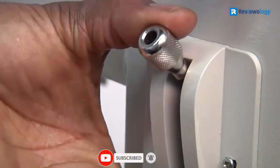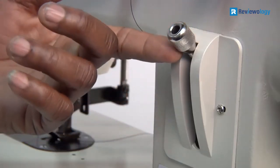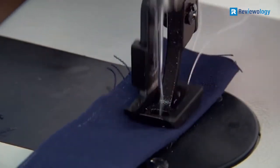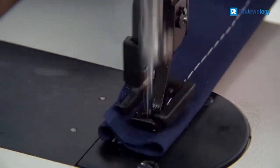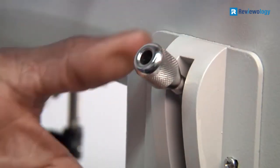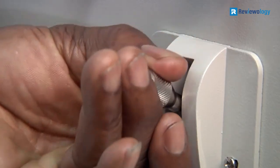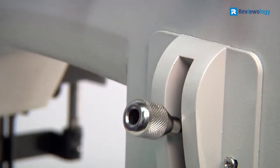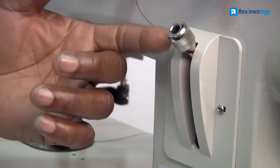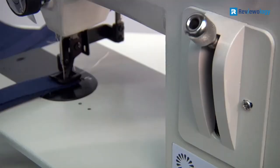The machine features top and bottom feeding, making each stitch accurate and secure. The unit comes with a built-in speed reducer as well. These features make it easy for the needle to penetrate the fabric and provide incredible stitching accuracy. The base is solid, and the all-metal construction makes it a durable and reliable investment. If you are interested in any of the mentioned products, don't forget to check the description box. You will find more necessary information and up-to-date pricing down there.